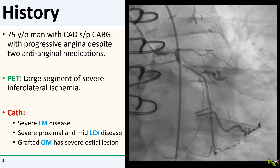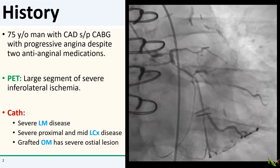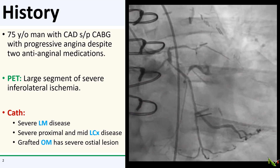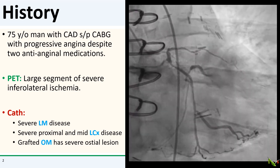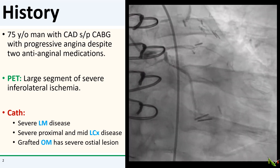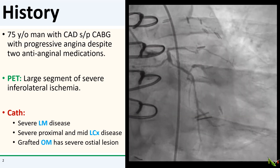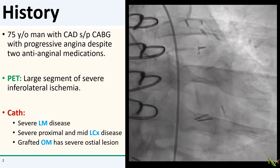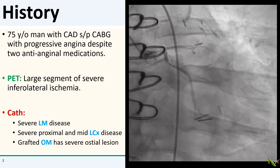The patient is a 75-year-old man with previous CABG who has been having angina despite medical therapy. His PET scan showed severe inferolateral ischemia and the cath shows why. He had severe left main and circumflex disease. The OM was grafted and the graft is patent, but unfortunately the OM has a severe ostial lesion, so the graft was not providing sufficient flow to the rest of the circumflex.